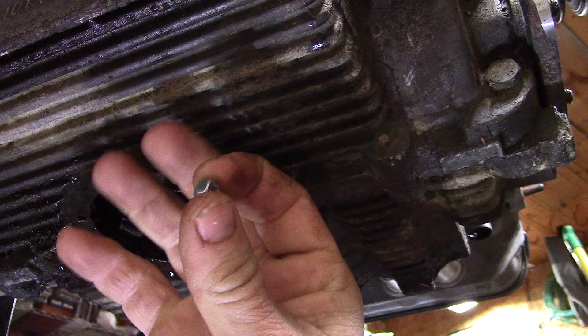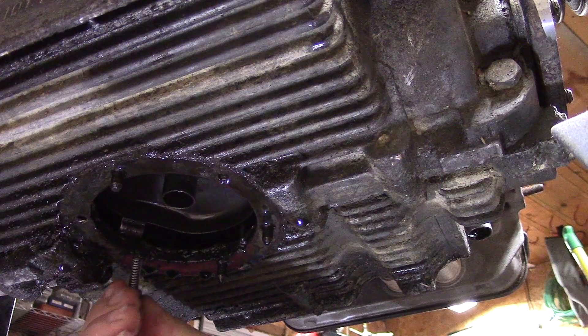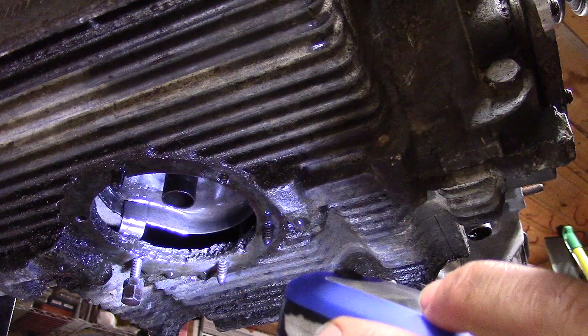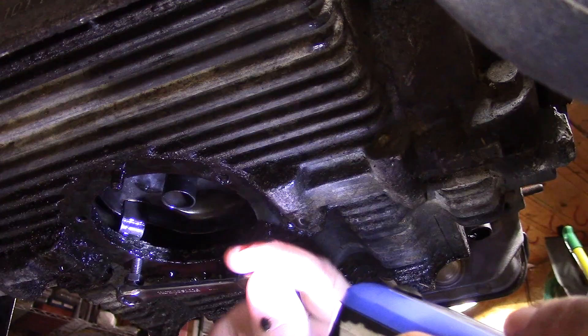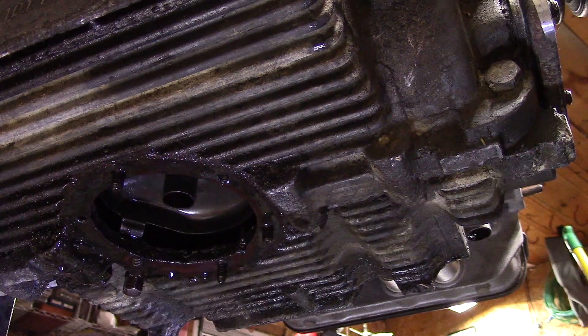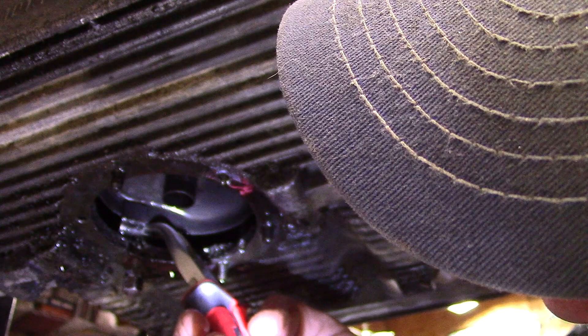I've double-nutted the long stud again and I have a brand new 6mm by 1.0 lock nut. I'm going to thread the long stud up through the hole — using the double nut for leverage — and watch until I see that stud coming up through the case on the inside. I can see it up in there. The stud is just appearing now. I'm going to take these curved pliers with the nut and set that nut right in there on the stud as close as I can — this isn't totally easy.